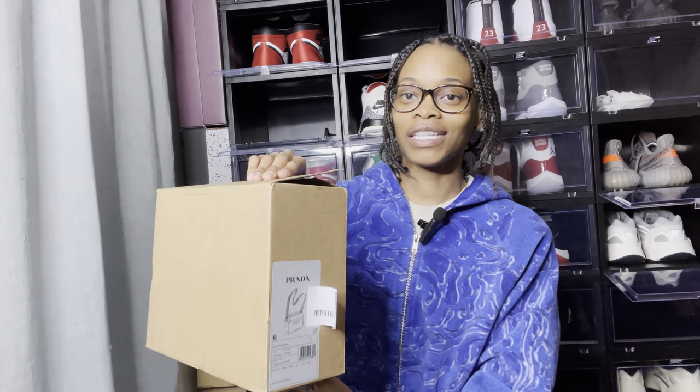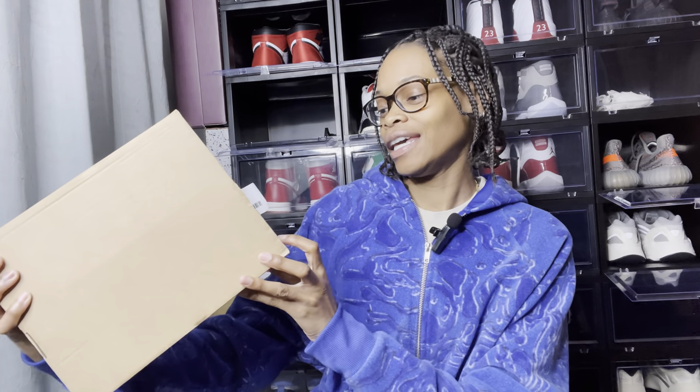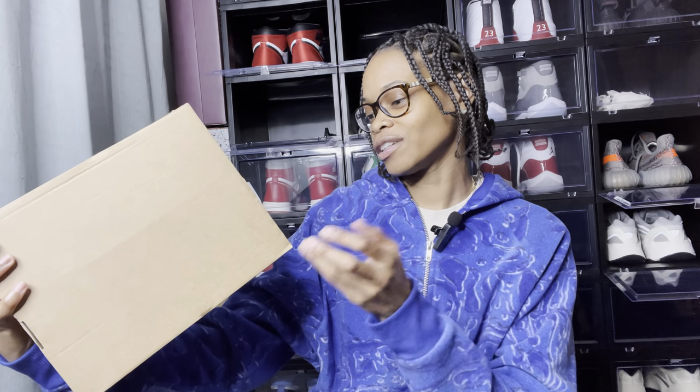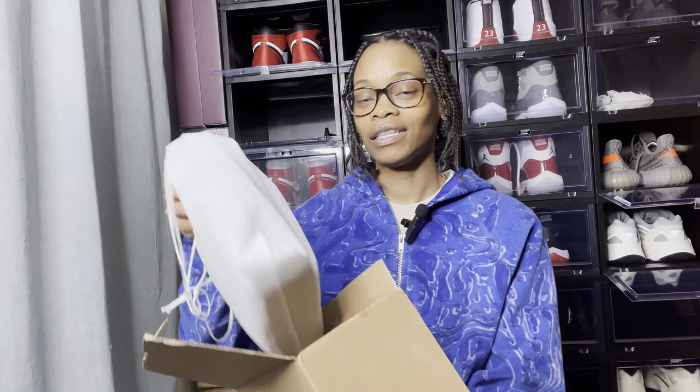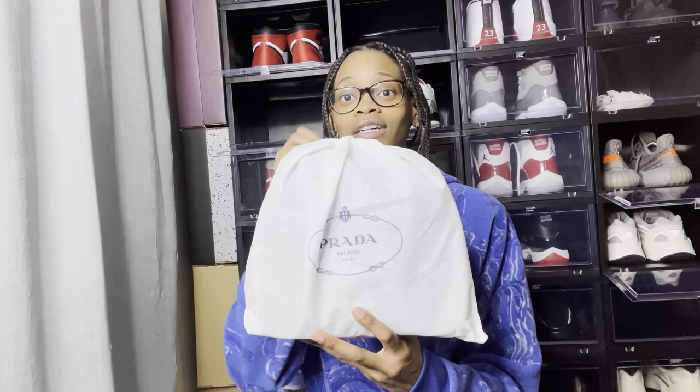This is the box they put my stuff in. Like I said, you don't get your fancy boxes when you go to outlets, but you do get a tag that shows you the product details and what it looks like. When you open up the box it does come with a dust bag, so at least you get a dust bag to keep your stuff nice and clean.